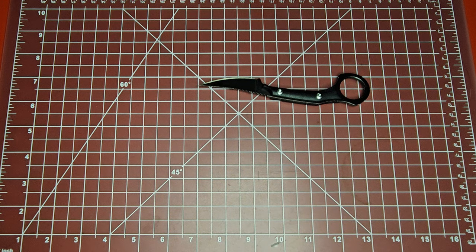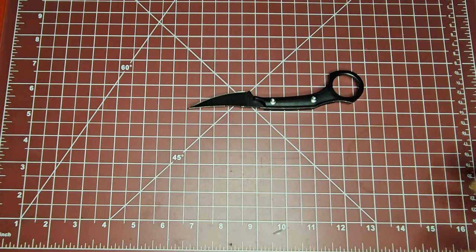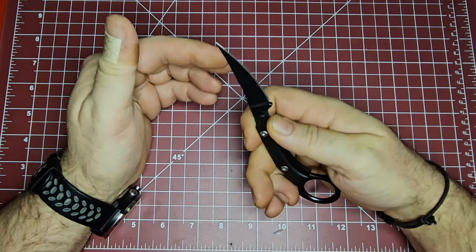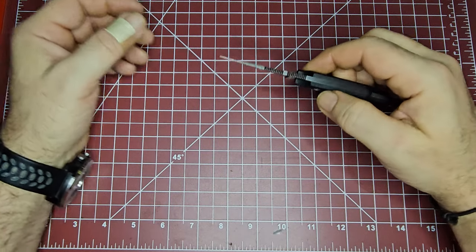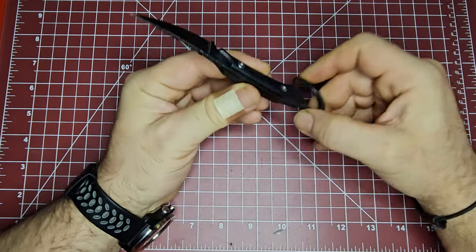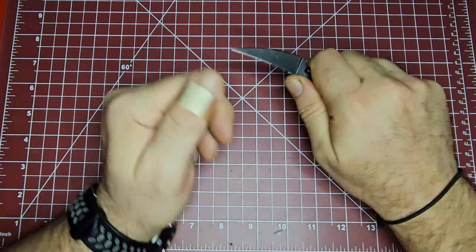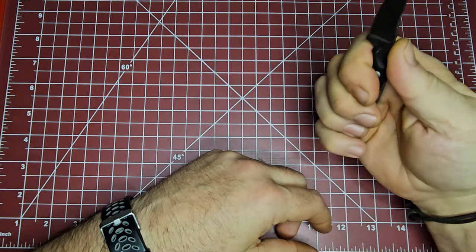Oh, I'm gonna get a band-aid — ow. So in case anybody was wondering, yeah it is very sharp right out of the box. Very, very pokey. I don't know exactly how I did that but I literally jammed it into my thumb. I'm gonna keep my thumb away from it now because this thing is dangerous. Oh my goodness, it's like a needle — that hurts so bad. I hope none of you ever get poked by this thing.